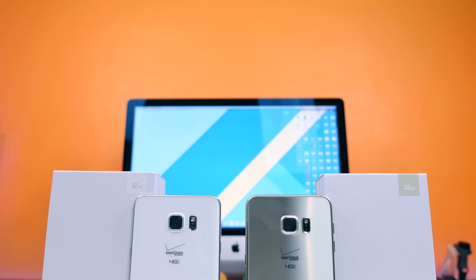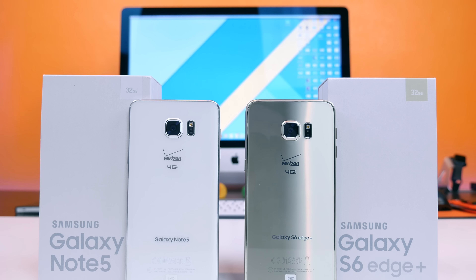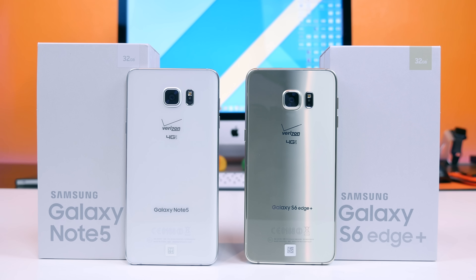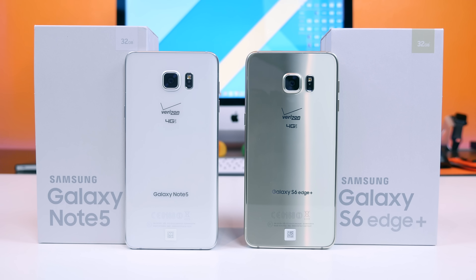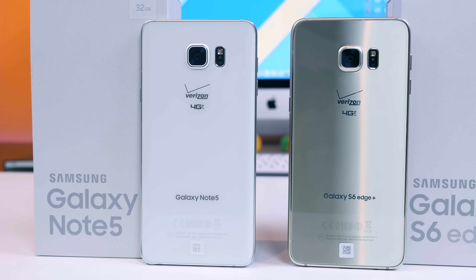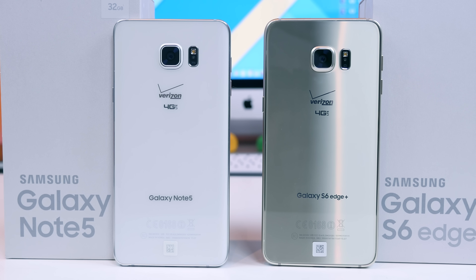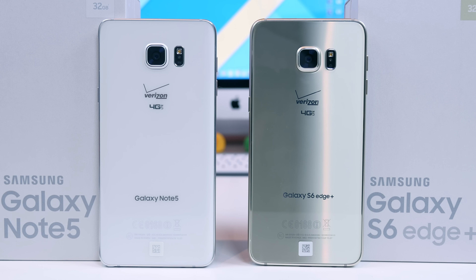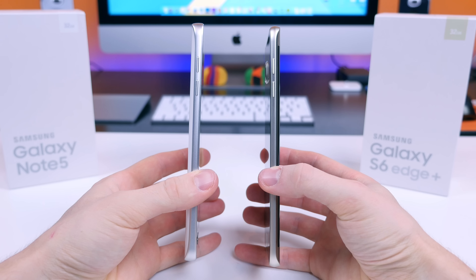The internals of each device are basically the same: a Samsung Exynos 7420 processor, 4 gigabytes of RAM, a 5.7-inch Super AMOLED display with a 2560 by 1440 resolution, a 16-megapixel camera sensor with optical image stabilization, and both run TouchWiz on top of Android 5.1.1 Lollipop. Most of the differences take place with the hardware, but there are some software changes we will cover as well.